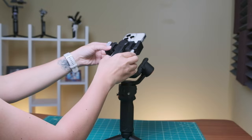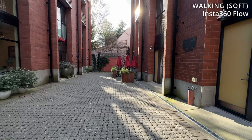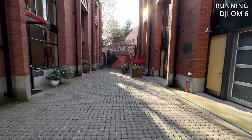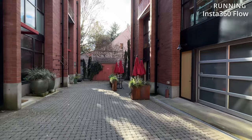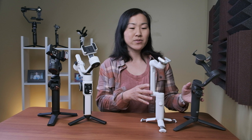The next point is stability — how good are these gimbals at actually stabilizing your footage? They're all pretty good, partly because smartphones already have good built-in stabilization, but it helps to have a little extra help, especially for action or running with your phone. The best performing gimbals in my opinion are the bigger ones — the Juwin and the Hohem — because they're more stable and give you a smoother output. In my opinion, the Juwin Smooth 5S is just a tad bit better at stabilization as a whole.